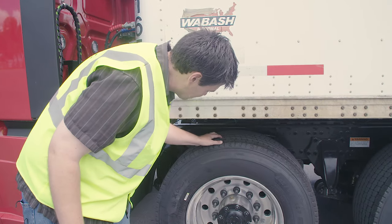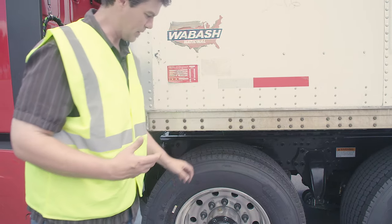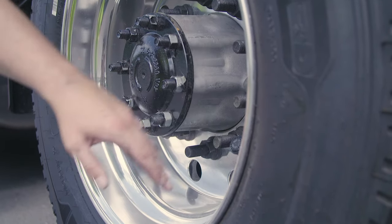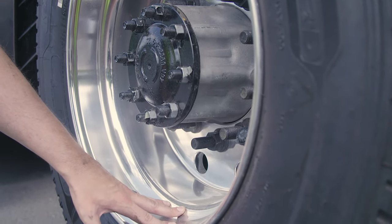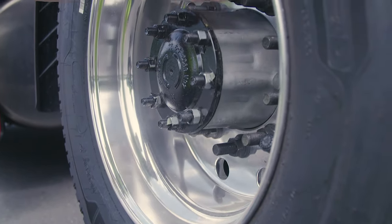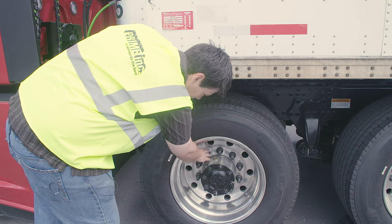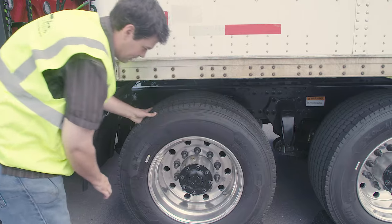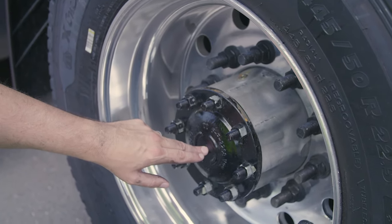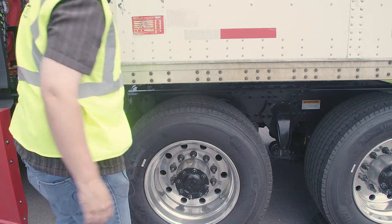Tire: no abrasions, bulges, or cuts to the tread or sidewalls; tread depth no less than two thirty-seconds of an inch; properly filled to manufacturer's specifications, checked with an air gauge. Rim: properly mounted and secured, not cracked, bent, or broken, no unauthorized welds. Lug nuts: properly mounted and secured, not cracked, bent, or broken, none missing, no rust trails or powder residue, no cracks around the bolt holes. My axle seal: properly mounted and secured, not cracked, bent, or broken, no missing mounting bolts, not leaking, and filled to the manufacturer's specifications.